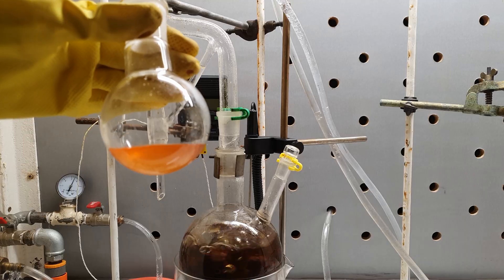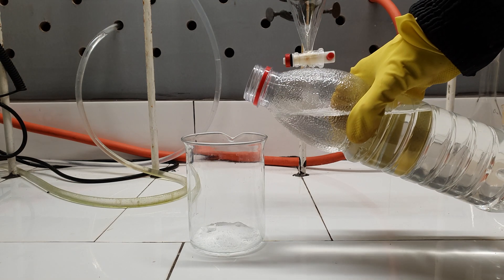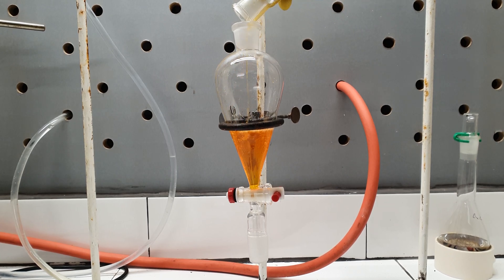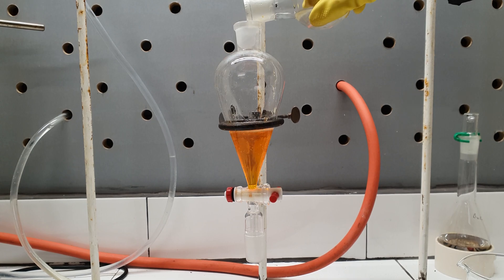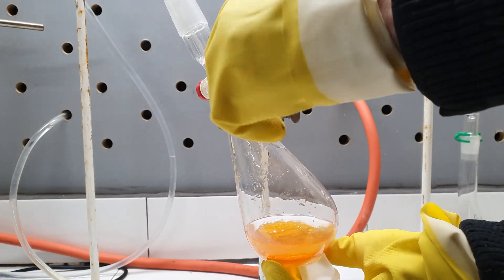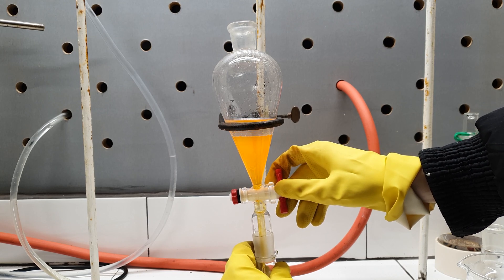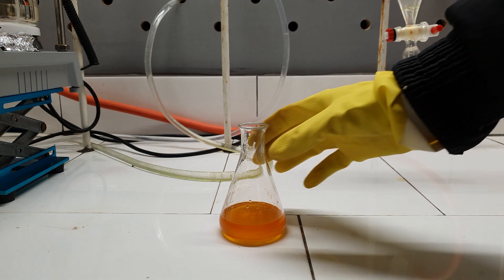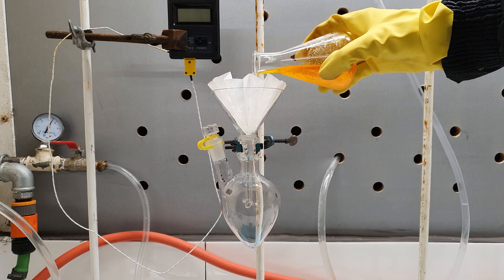I didn't really like the color of my product, so I decided to wash it, assuming the color came from iodine impurities. I prepared some dilute sodium thiosulfate solution and added it alongside the iodobenzene in an addition funnel. I kept shaking and venting the funnel, but this did nothing to the color, so I decided to proceed with the next step. I transferred the iodobenzene into an Erlenmeyer flask and added some anhydrous sodium sulfate to dry it. After standing for a while, the salt was filtered using filter paper.